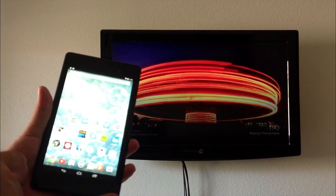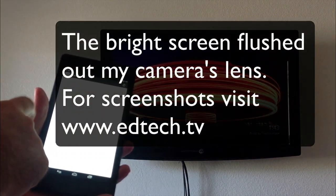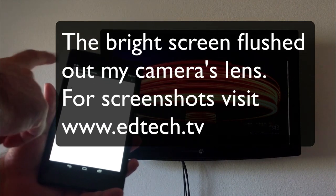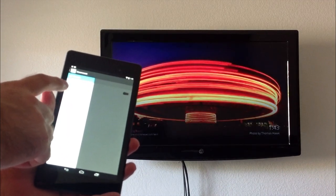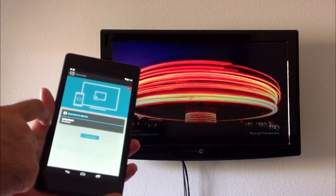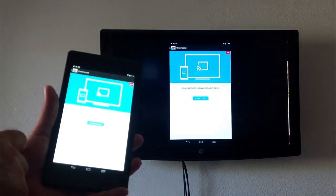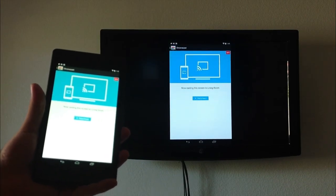Once you've downloaded the Chromecast app, you're going to go right into it and it'll find the Chromecast device you have available. In this case we're going to click on "living room." It'll connect to it and make sure that everything's okay. Then you're going to click on "cast screen." It's going to ask you to connect to your device, and the only device I have available is the living room device. As soon as I do that, you can see it's displaying on the screen up above.